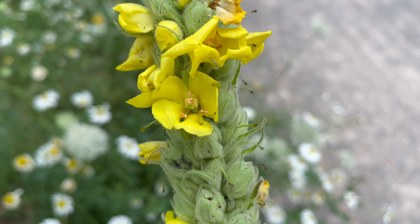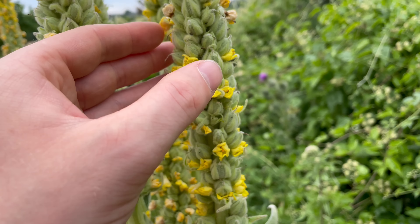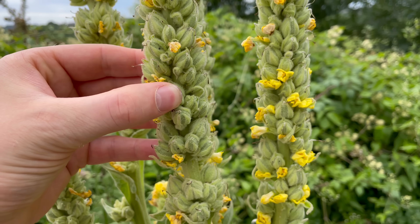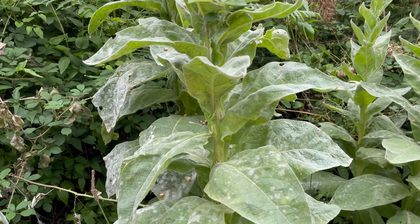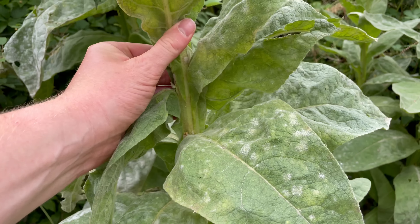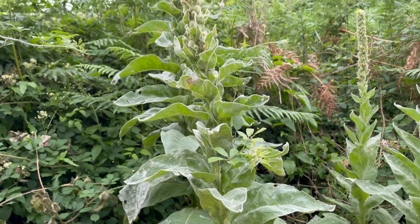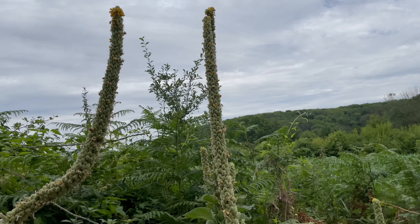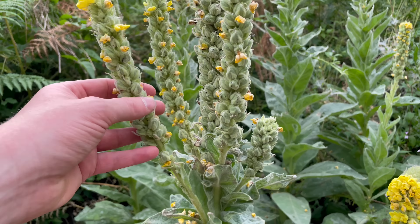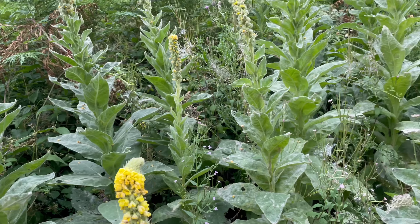A lot of flower heads like this will start from the bottom and work their way up through the summer, but not with mullein — they'll just open anywhere. The flowers are yellow with five petals, and these flower spikes are really dense. The main stem is really strong and sturdy; you can't even really bend it, and most of the time you just get one tall flower spike. Sometimes it branches and you get several flower heads, but yeah, most of the time it's just one.